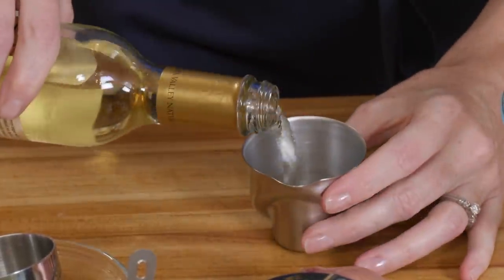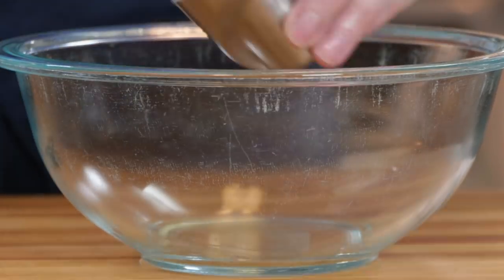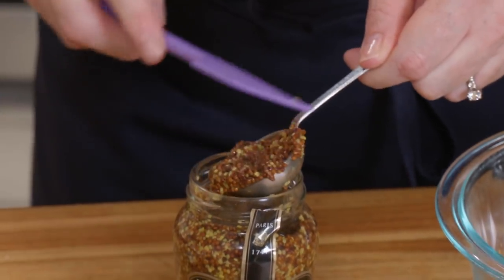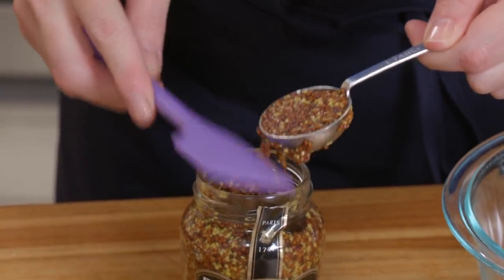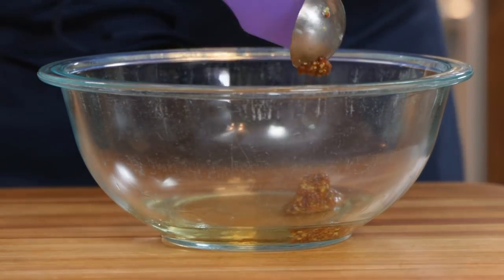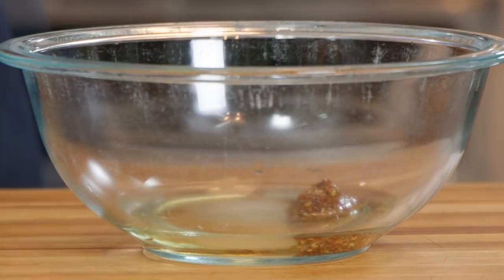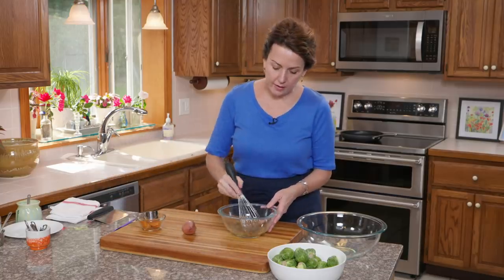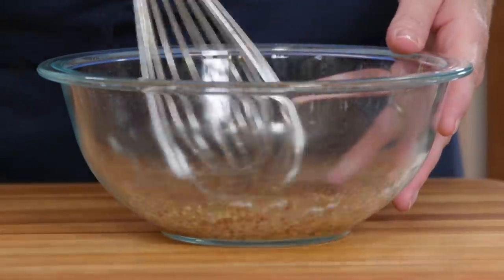I'm measuring out five tablespoons of white wine vinegar and then a tablespoon of grainy mustard. I always dip and sweep everything. Grainy mustard can be pretty potent, so you want to make sure you only add a tablespoon. Then I'm going to add a teaspoon of sugar and a quarter teaspoon of salt, and now I'm just going to whisk this together — this is the base of my vinaigrette.